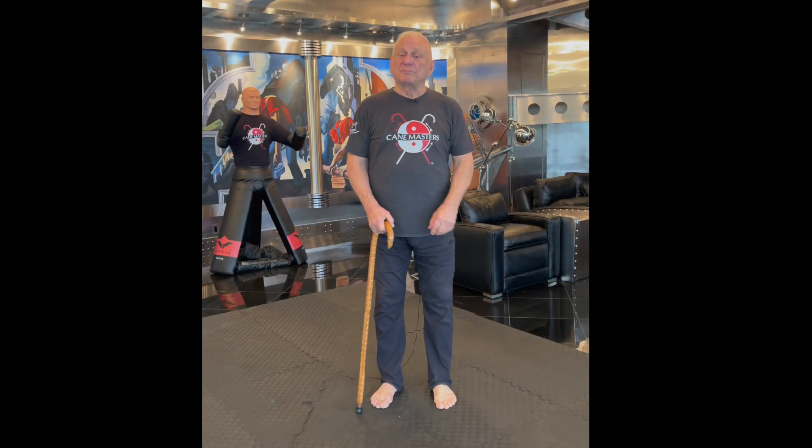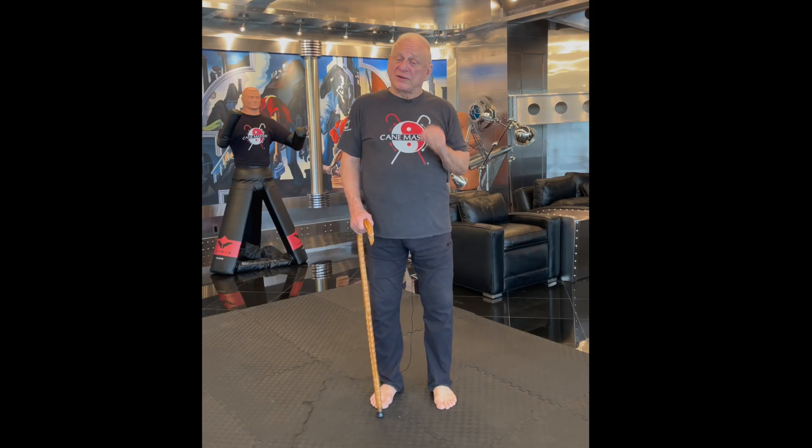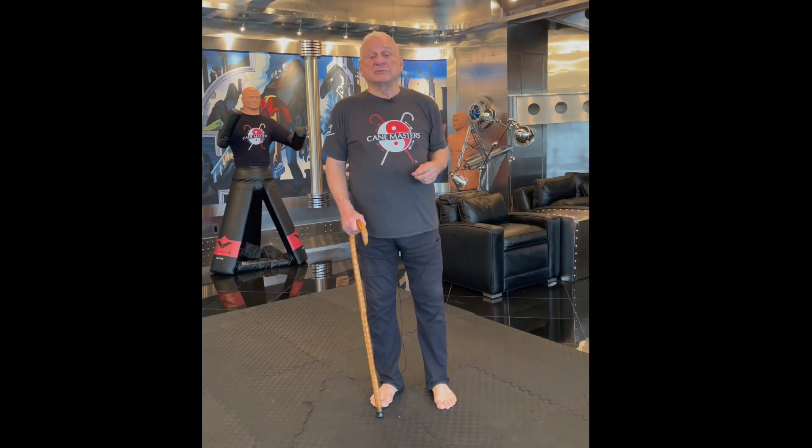Hi, I'm Keith Melton, the president of Cane Masters. We are the sole remaining custom cane company in the United States, and we have the great pleasure of working with people daily to help them know how to walk with and use a cane.